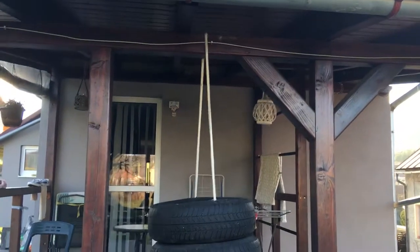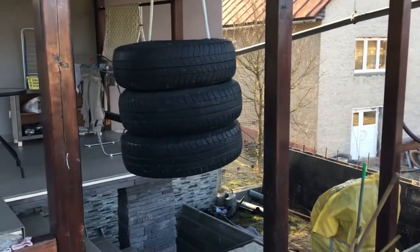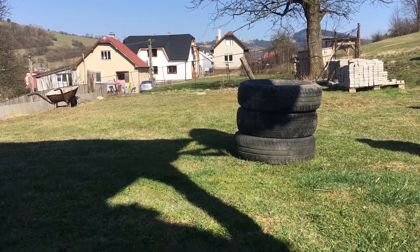Welcome to my YouTube channel. Today I'm going to show you a tutorial on how to make a punching bag from old tires. Let's make it. For this punching bag you will need three old car tires — I definitely recommend you to wash them before you start.